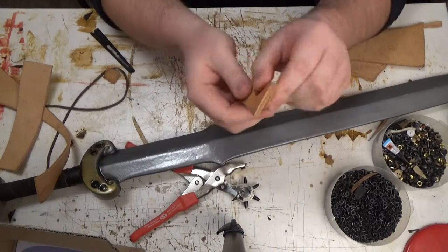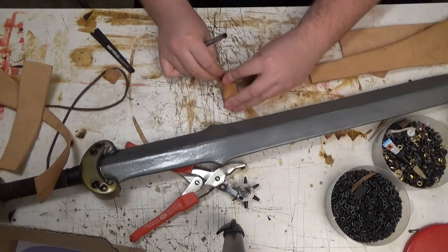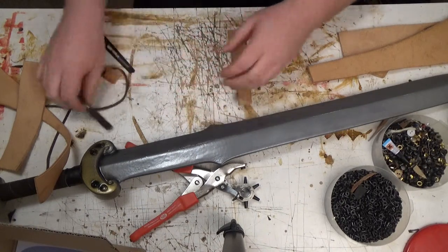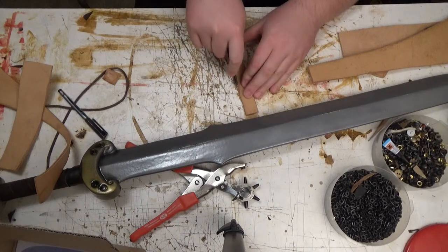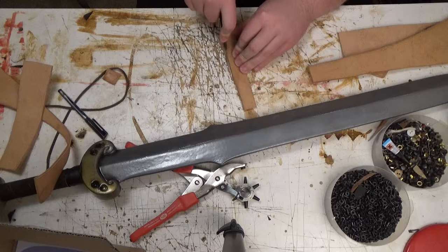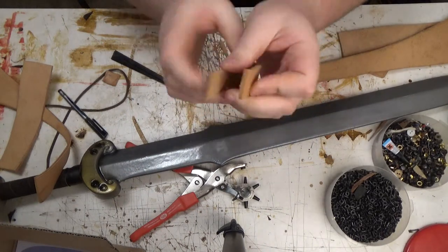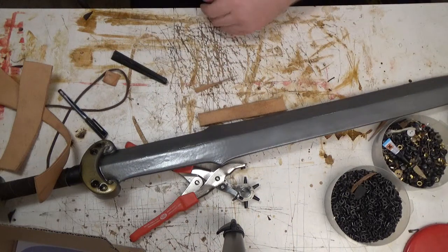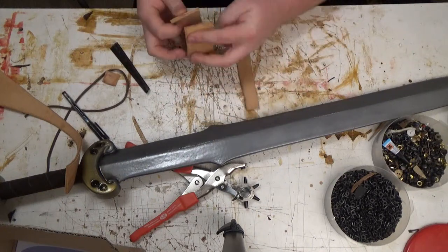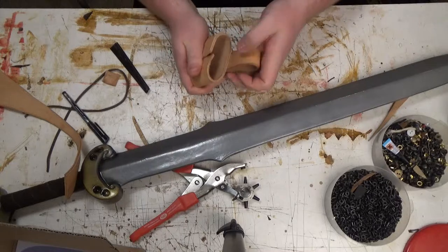Now, this isn't rectangular at all. So I'll hold it over like this and mark what I need to cut off to make it good and square. Good enough. Alright, these are two pieces and they fit together like this.